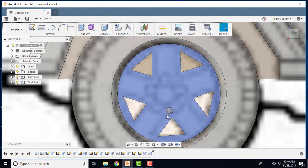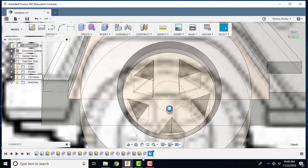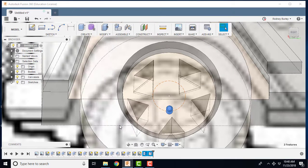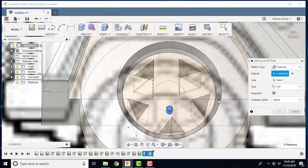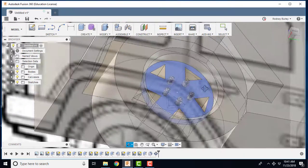Now we're going to copy that nut all the way around using Create > Pattern > Circular Pattern. I've selected the two features. Now I'll select the axis — the construction circle I drew earlier — and you can see it's created three. I'll change the quantity to five because there are five nuts on it, click OK, and now I've got the five nuts. There's my wheel.